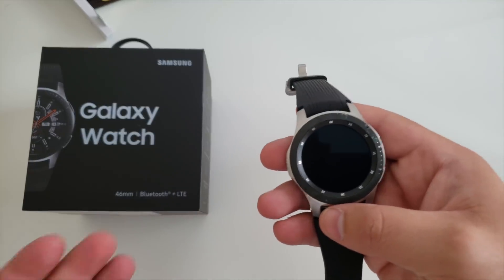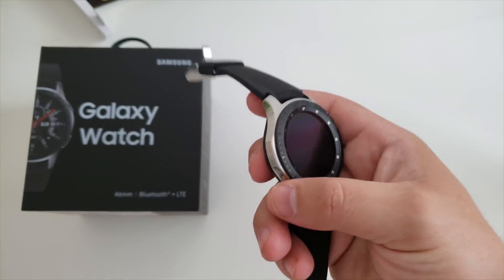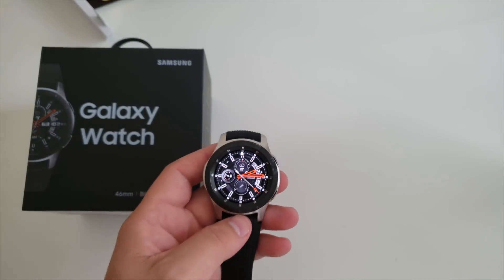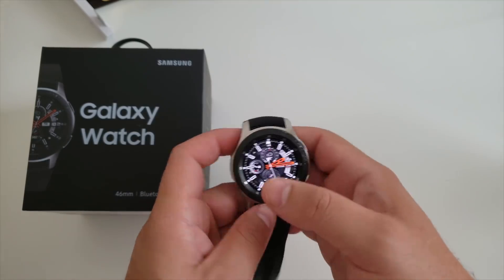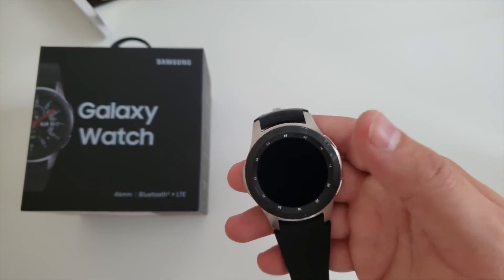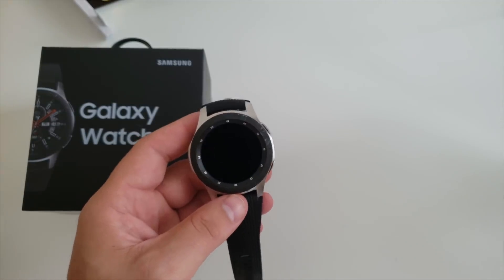First off, if you haven't seen my comparison video between the Galaxy Watch and the S3 Frontier, check that out because I touched on a lot of the details there. As a quick synopsis, while these two watches look the same, there are some big improvements on battery life with the new Galaxy Watch. I'm not sure if it's the hardware or the software, but Tizen 4.0 is a huge upgrade and improvement over its predecessor. On the S3 Classic and Frontier it just feels so much more smooth.